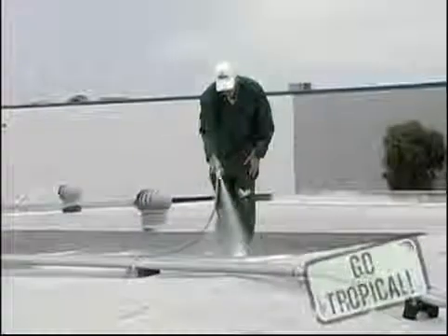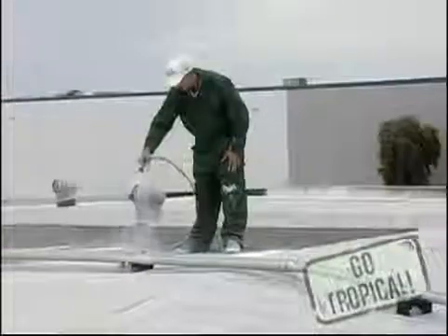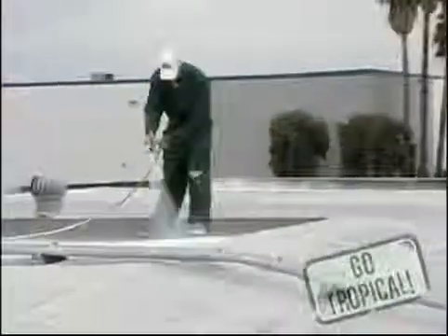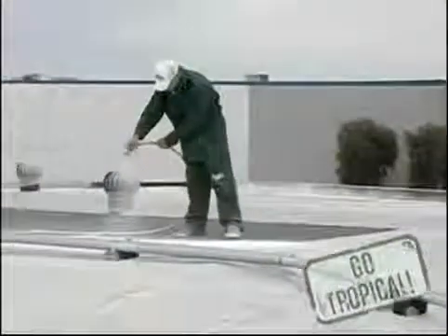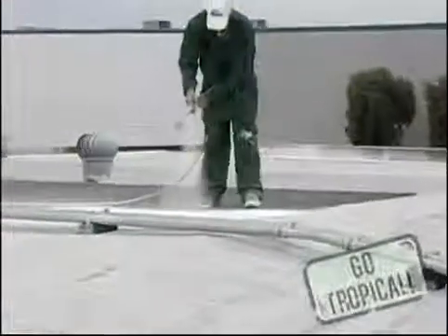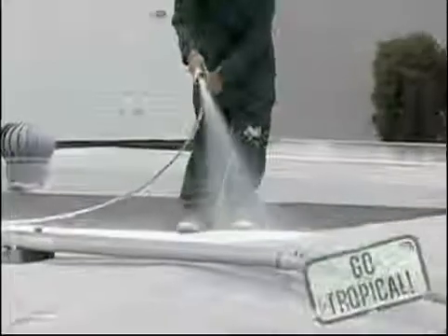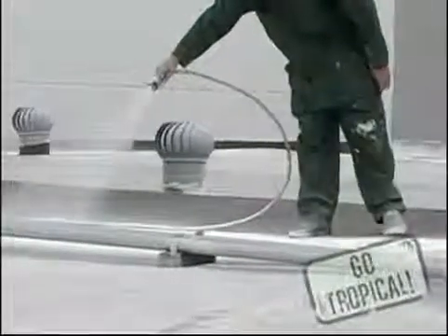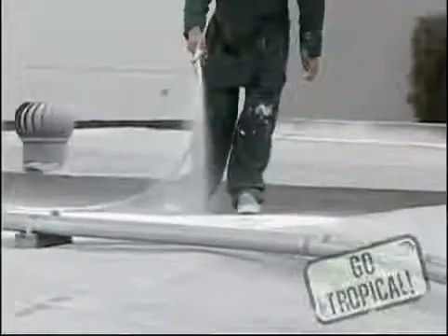I'm spraying approximately two feet above the deck so we get a nice even spray. I'm using a smaller Graco G-Max machine that kicks out approximately two and a half gallons per minute.